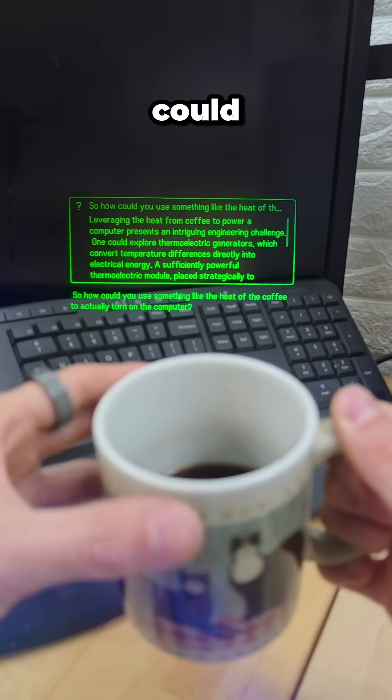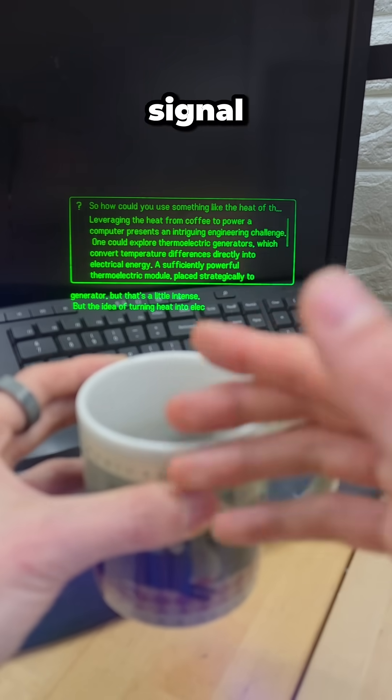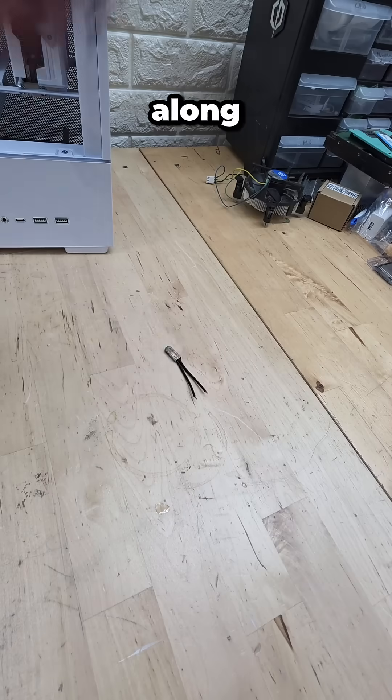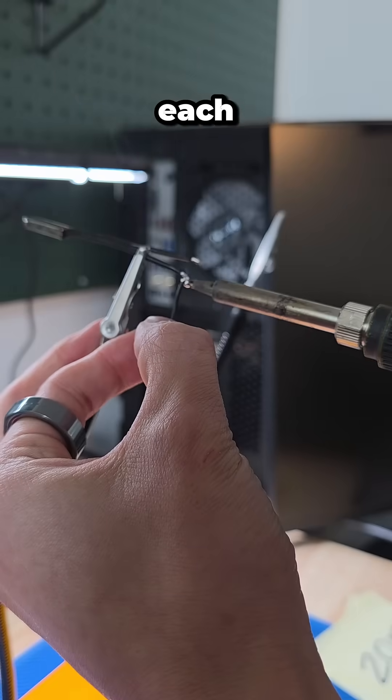As our glasses suggest, we could use a thermoelectric generator, but that's a little intense. The idea of turning heat into an electrical signal is pretty interesting — maybe something like a thermo-activated momentary switch. I think that's going to be the ticket here. We can grab one of those along with some extra wires, strip off each end, and then take it over to the soldering table to combine each side together.